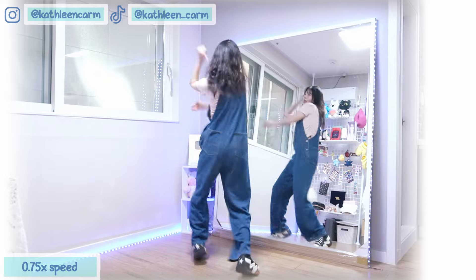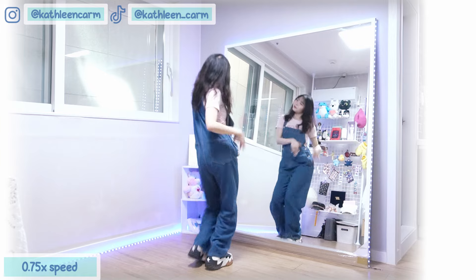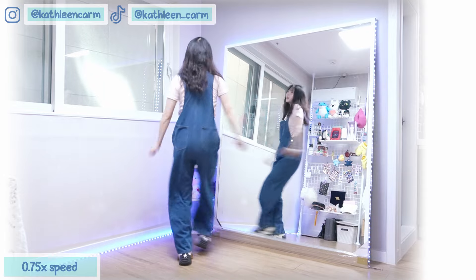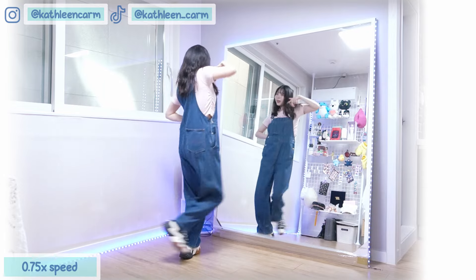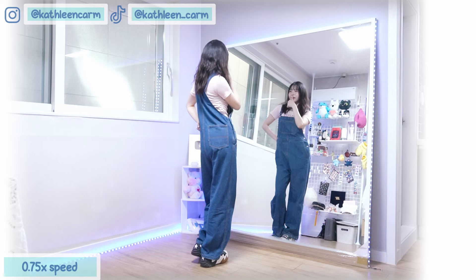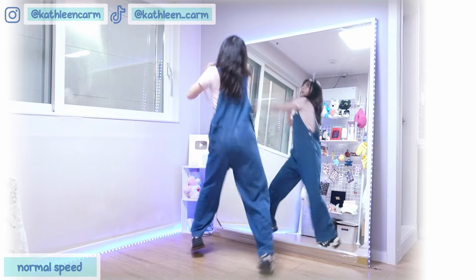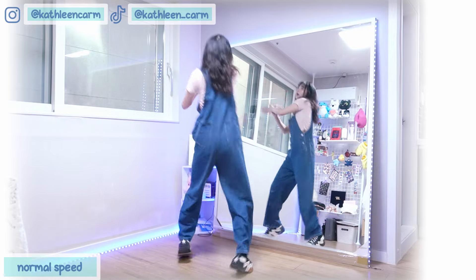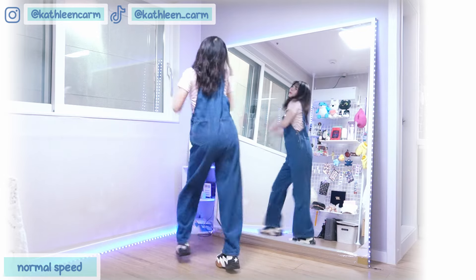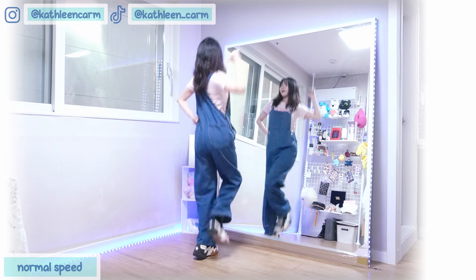1 and 2, 3 and 4, 5, 6, 7, 8, 1 and 2, 3 and 4, and 5, 6, 7, 8, 1 and 2, 3, 4, and 5, and 6, 7, 8, 1, 2, 3, 4, 5, 6, 7, 8, 1, 2, 3, 4, 5, 6, 7, 8, 1 and 2, 3 and 4, 5, 6, 7, 8, 1 and 2, 3 and 4, and 5, 6, 7, 8, 1 and 2, 3, 4, and 5, 6, 7, 8, 1, 2, 3, 4, 5, 6, 7, 8.